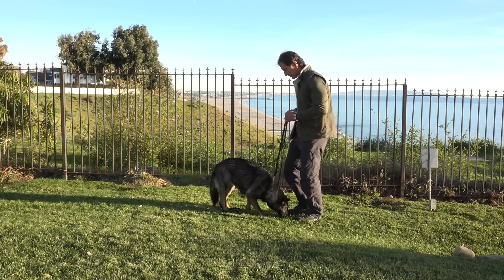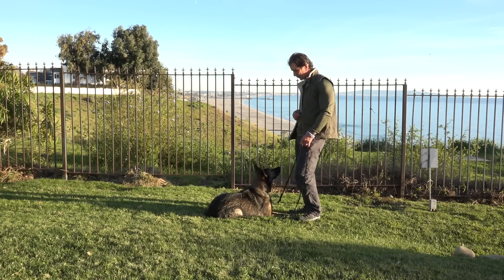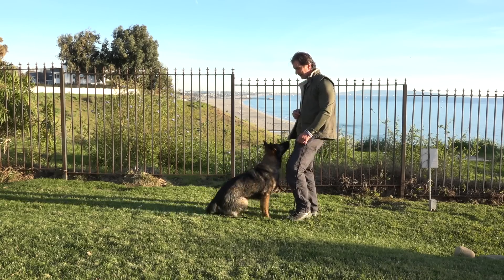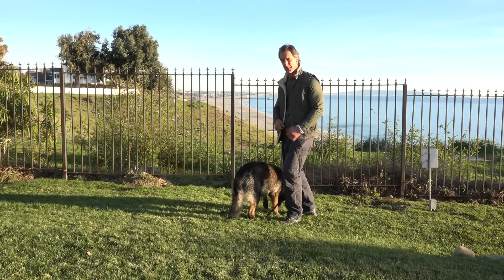Maya, Platz. Nope, Platz. Good girl. Stand. Nope. Stand. Yes, good girl — she's going to get that from there.